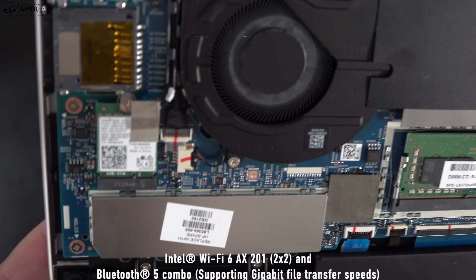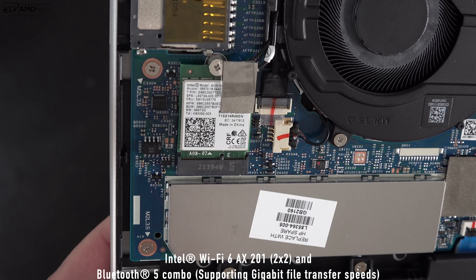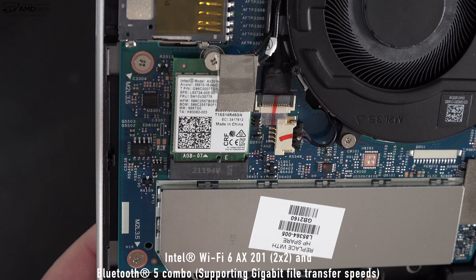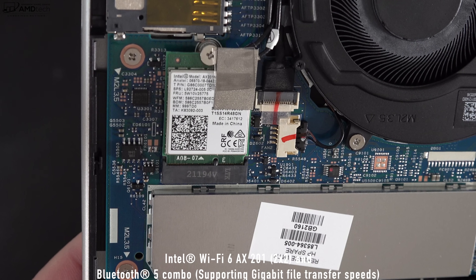This laptop also has a Wi-Fi 6 and Bluetooth 5 combo card, which worked well in terms of speeds and connections with no issues over the last few months. It's slotted in, meaning you can swap it out down the road — always a good option to have.